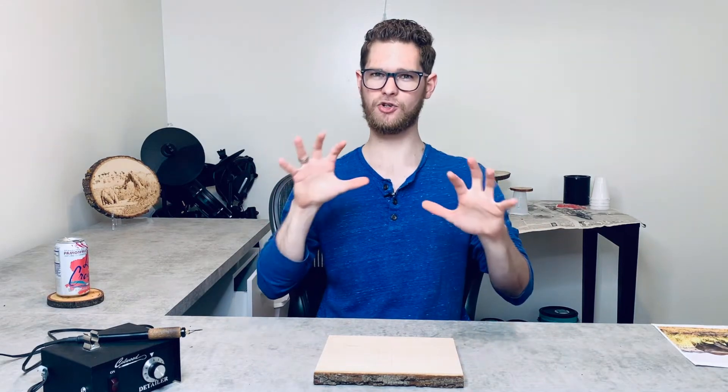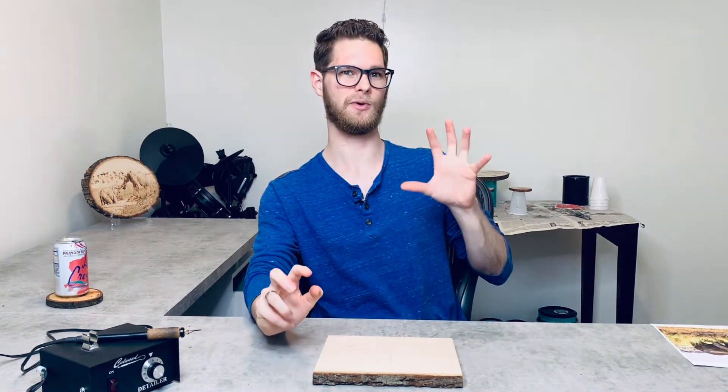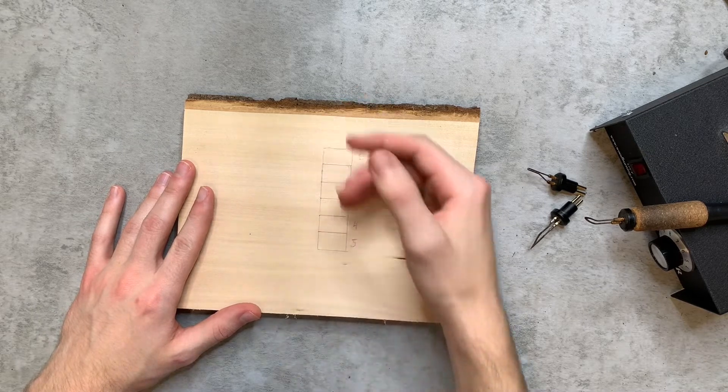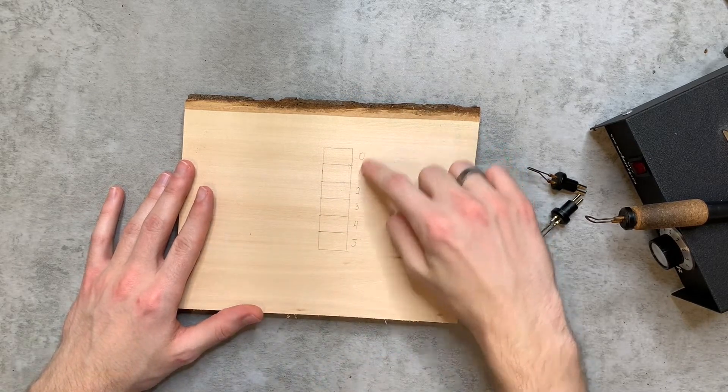You can have contrast where certain places in your piece are really light and other places are really dark — this is called tonal value. Today we're going to practice tonal value. Grab a scrap piece of wood, make a long rectangle, and section it off into six squares, then number each square from zero to five.